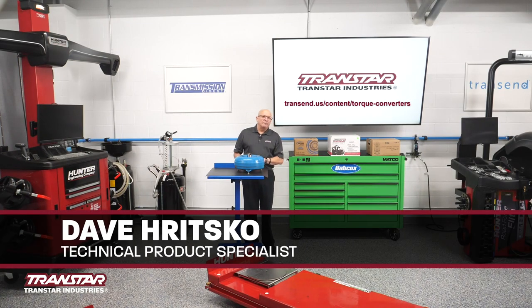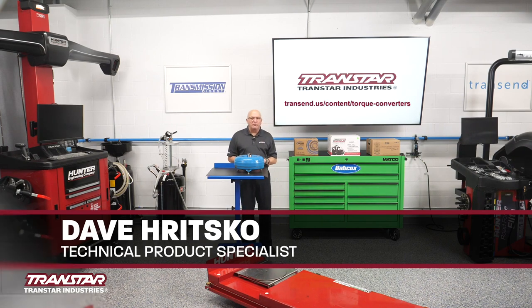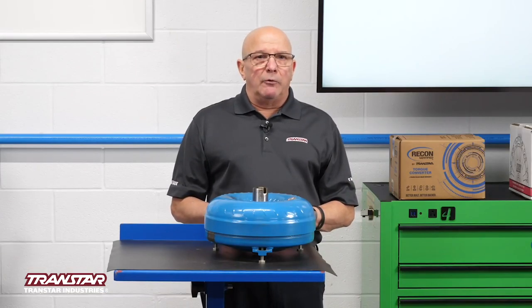I'm Dave Ritzko from Transtar Industries. I'm their technical product specialist. Today I want to talk about converters.